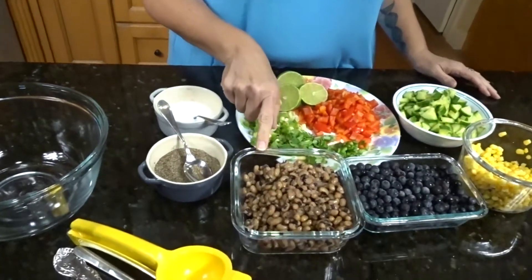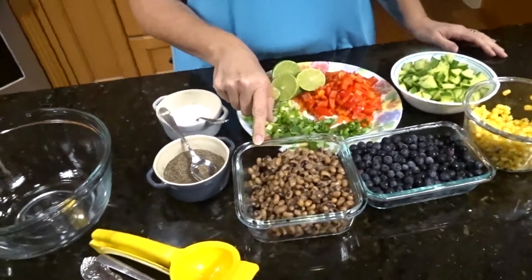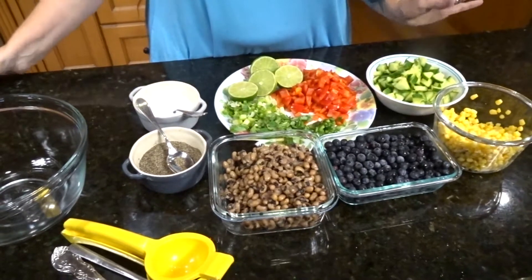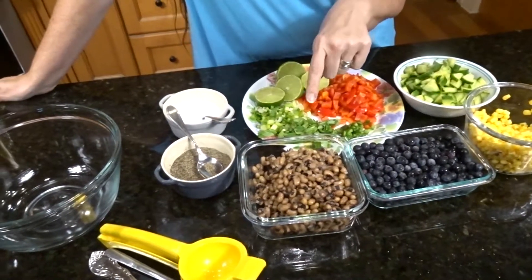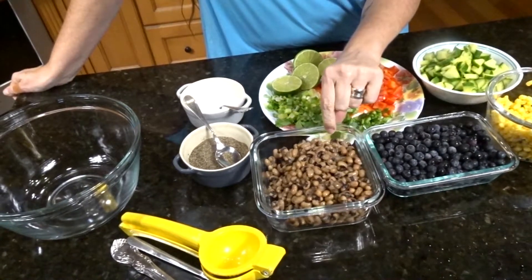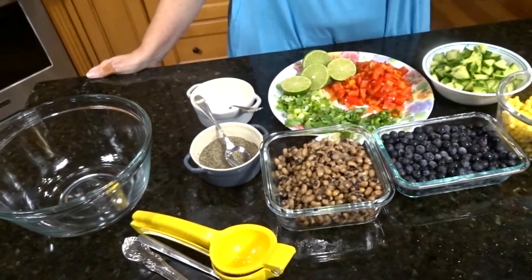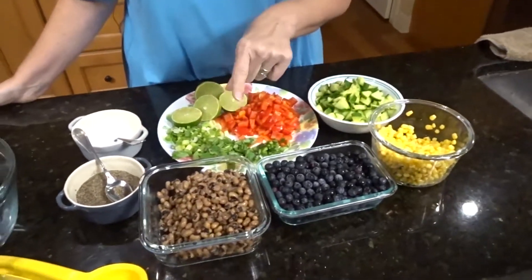Let me tell you what we have for ingredients. I have two cups of black-eyed peas that I cooked myself — really easy. I did it in an Instapot. I put a little bit of garlic powder and a little bit of onion powder, then pressure cooked them for about 10 minutes and they came out delicious. I did not soak these, although you can.